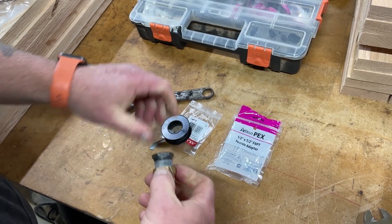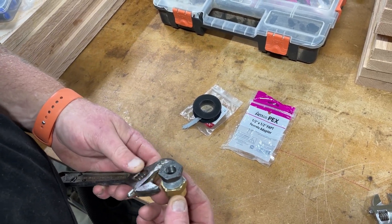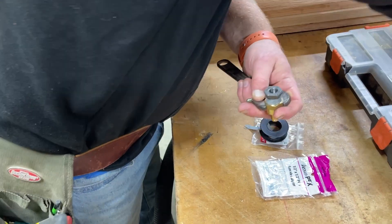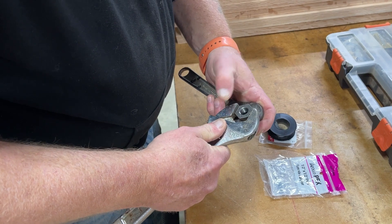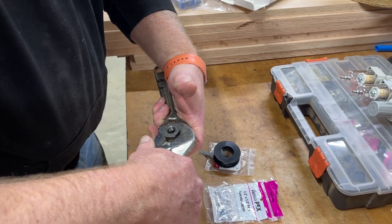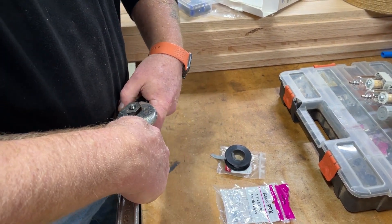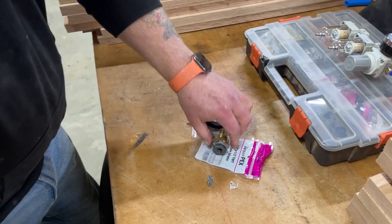In a couple of minutes you'll see where this comes into play as I start to install the rest of the fittings. And that's together.